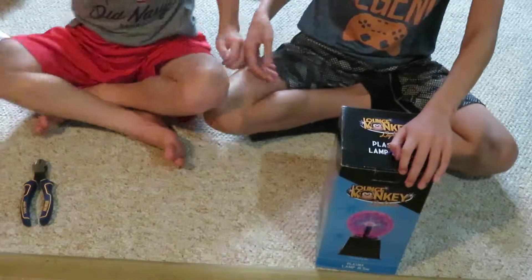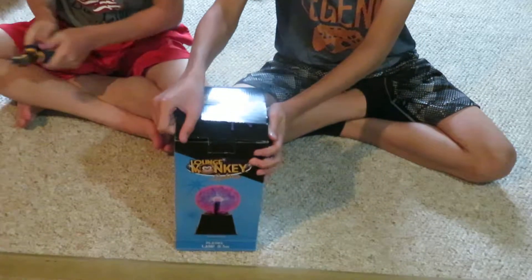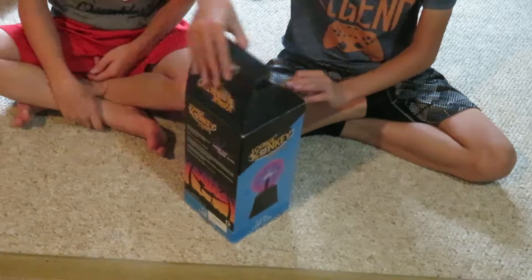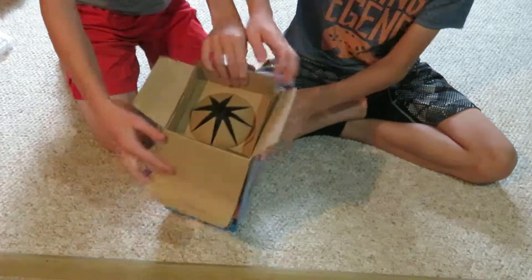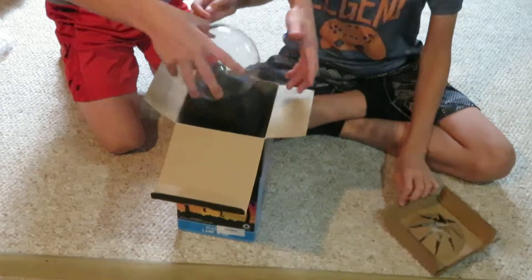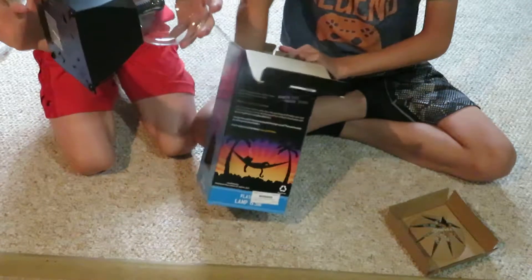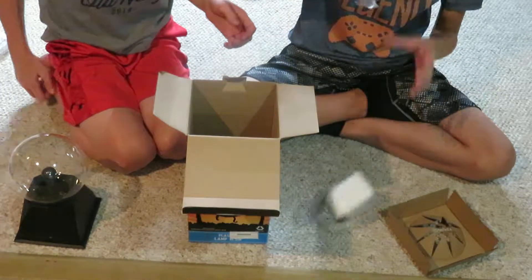Alright, move over, I'll unbox the Lounge Monkey. We just used those as cable tie cutters. Oh, that's a weird way of packing — look at this! I don't know if you guys can see that. So that's the lamp itself — that's actually cool, that's absolutely cool.